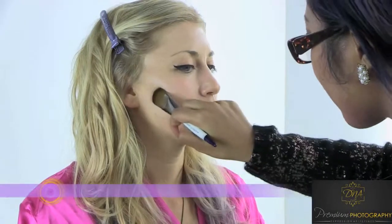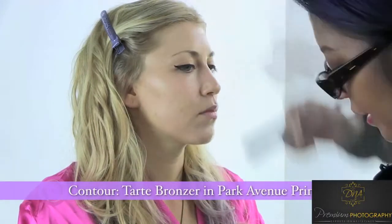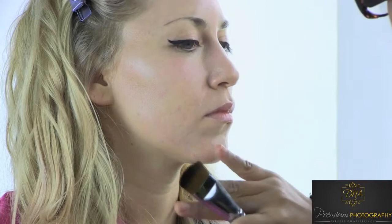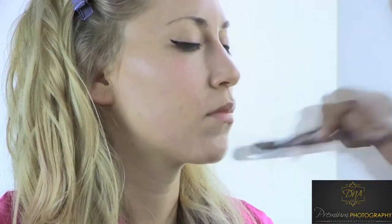Now, it's better to go from the outside in so that it can fade and look like a natural shadow, as if the sun or a spotlight was just lighting her from above and showing off her natural shadowing.